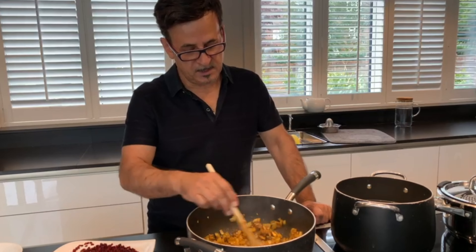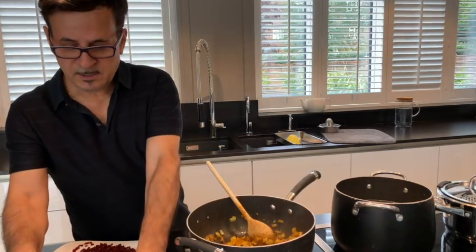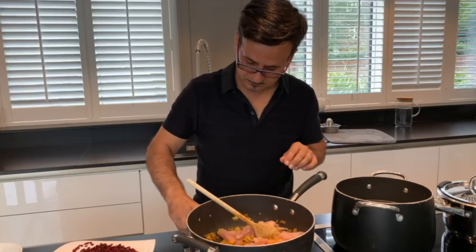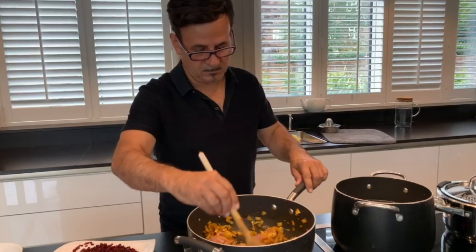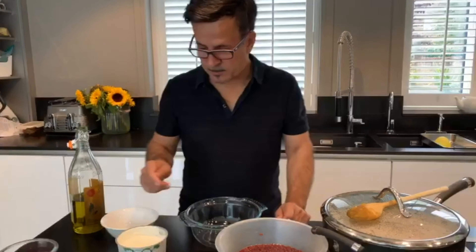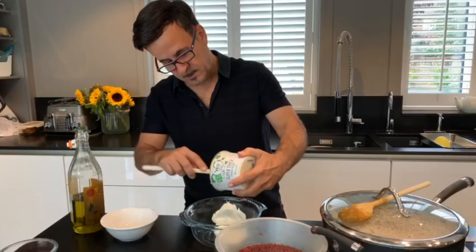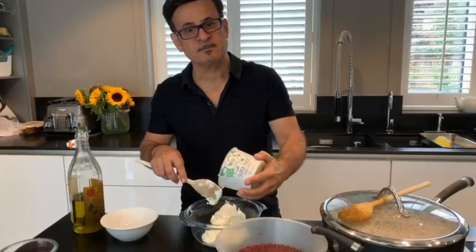The mushroom and the rest of the ingredients are ready, so I can add my chicken into it. Now I'm going to prepare my sauce by adding yogurt. This dish is for around five to six people.